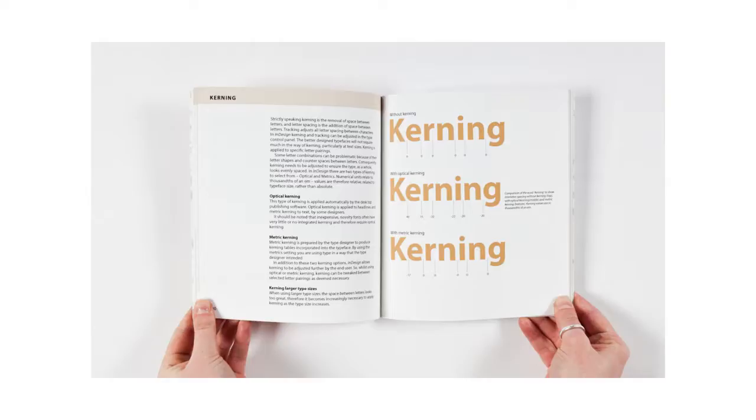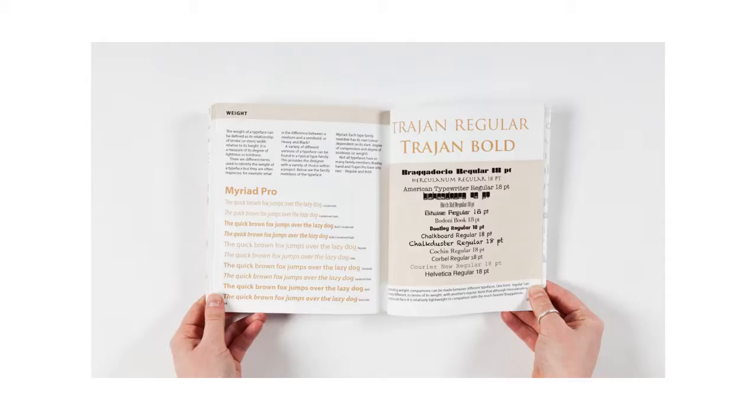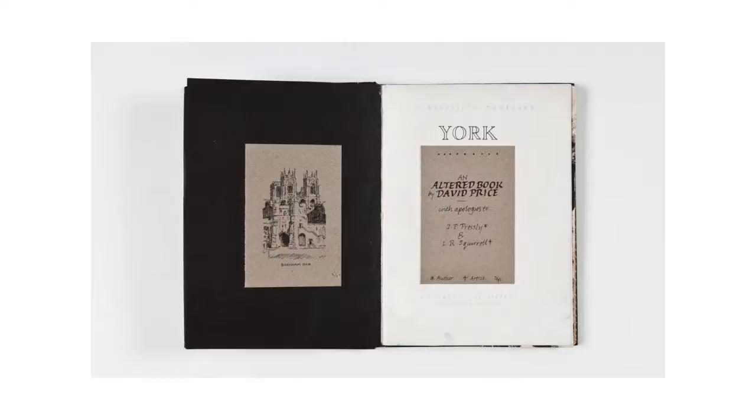It's a very usable manual, and it clearly shows an appreciation of typography, both in the content and in how he's laid it out within this book.